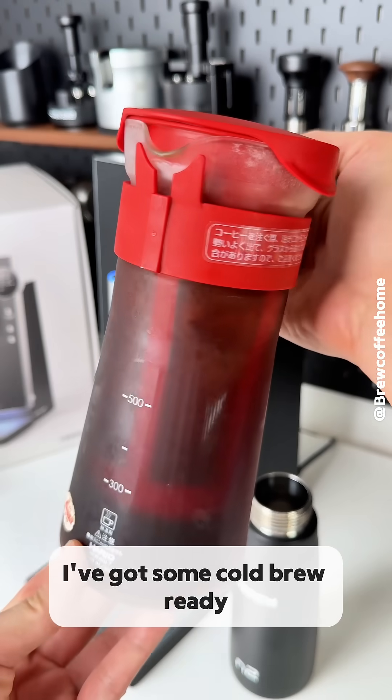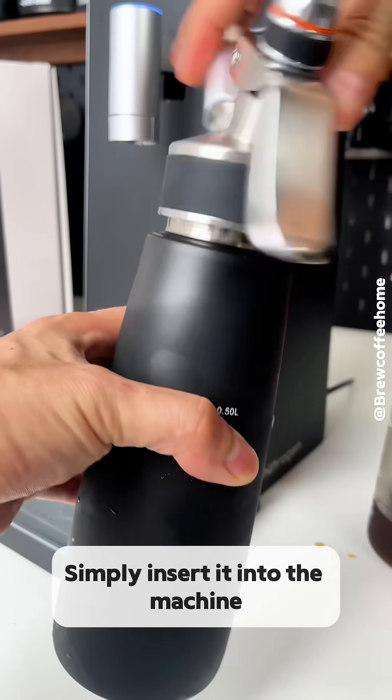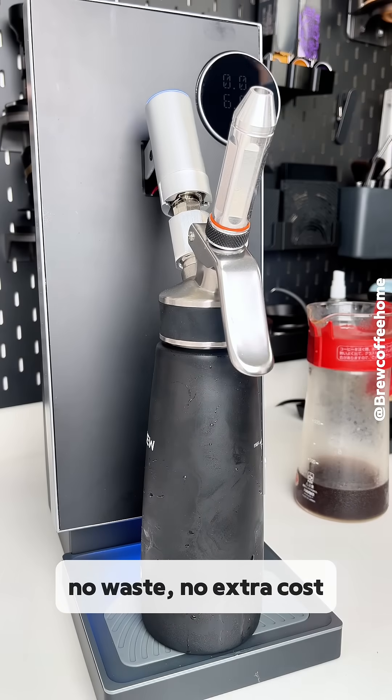I've got some cold brew ready. Just pour it into the canister, about two thirds full, and simply insert it into the machine until you hear a click. No nitrogen cartridges needed. No waste. No extra cost.